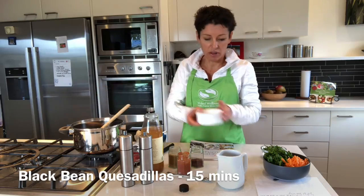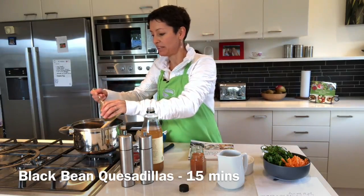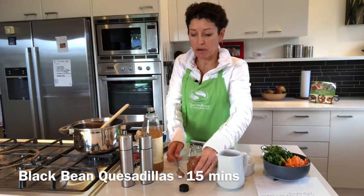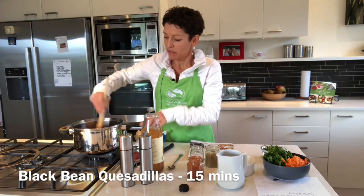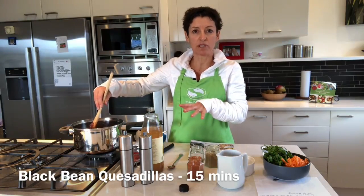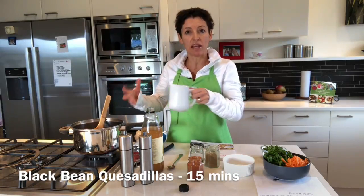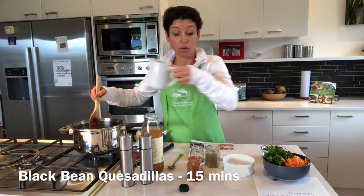Throw that in along with one teaspoon of cumin powder and a good teaspoon of smoked paprika. You don't want it to be too runny, so I add in some water just to loosen it up and get that goodness off the bottom of the pan — about half a cup of water.